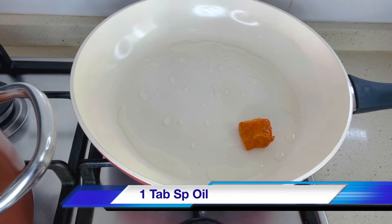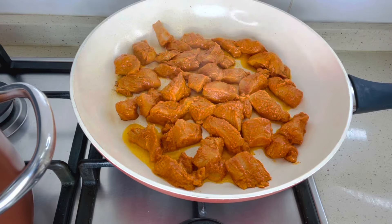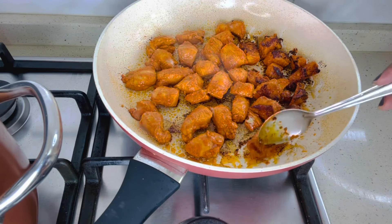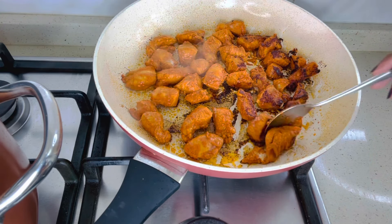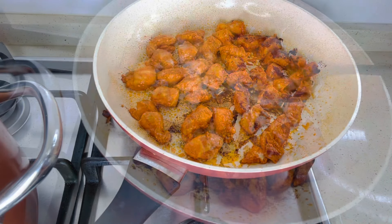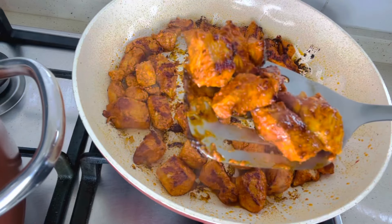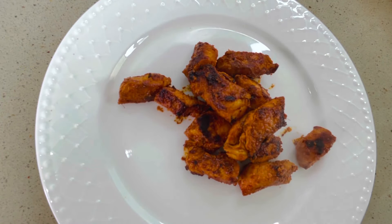Next step: fry the marinated chicken. Use a heavy-bottomed pan and keep the flame high so the chicken will not release water and you'll get a good tandoori, charred look on both sides. Then reduce the flame to medium-low and cook the chicken well. If you are cooking with bone-in chicken, please check my tandoori video — I have explained it thoroughly.